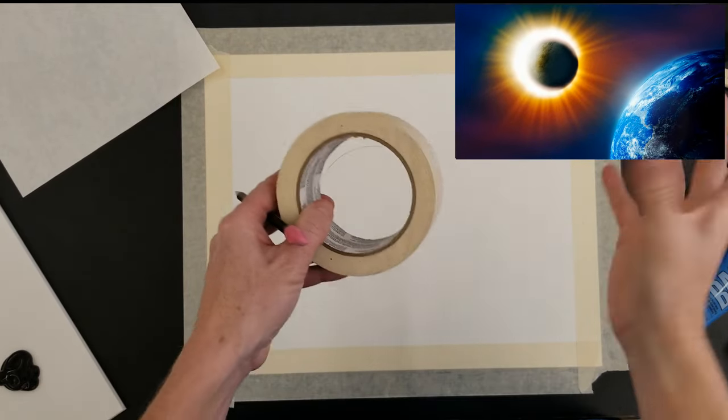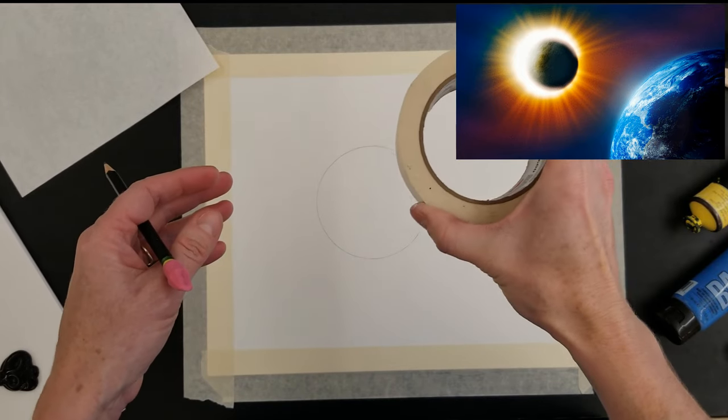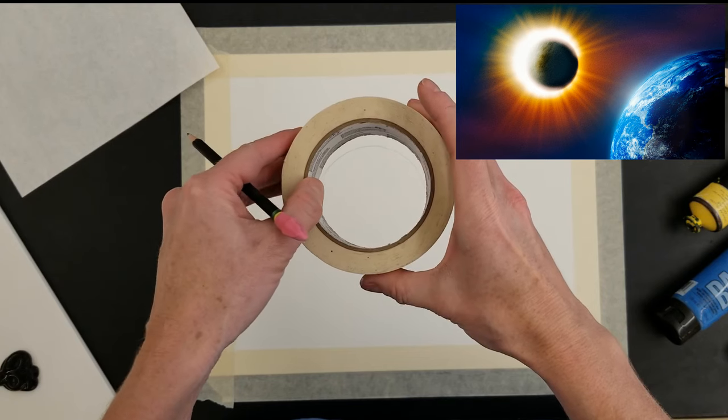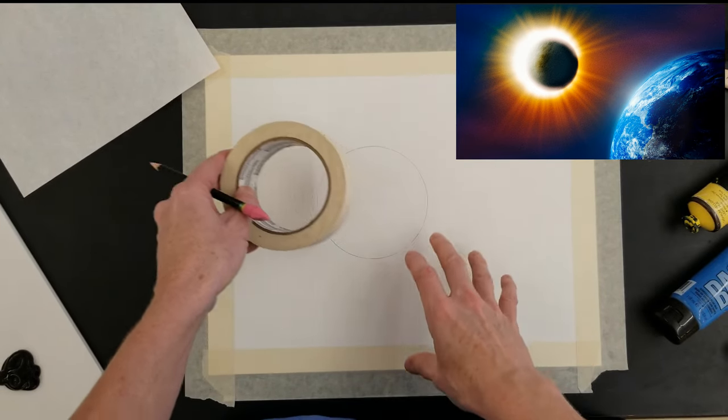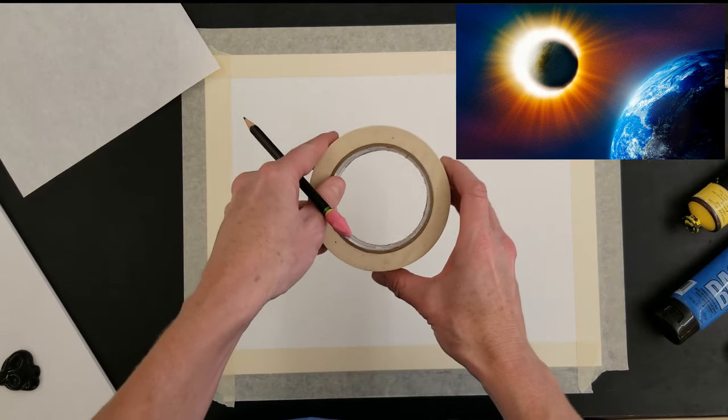A total solar eclipse occurs when the moon passes between the earth and the sun, blocking out the sun's light completely for a brief period. This happens during the new moon phase when the moon aligns perfectly with the sun and the earth.